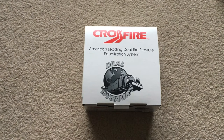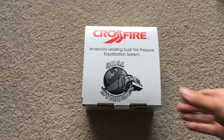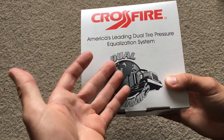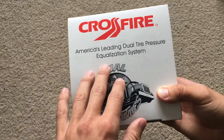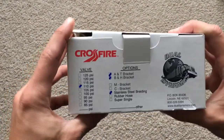In this video we're going to do an unboxing and installation process for the Crossfire tire pressure equalization system. This is for one set of tires — basically you need one for every two tires. I have two of these but I'm just going to show you one.